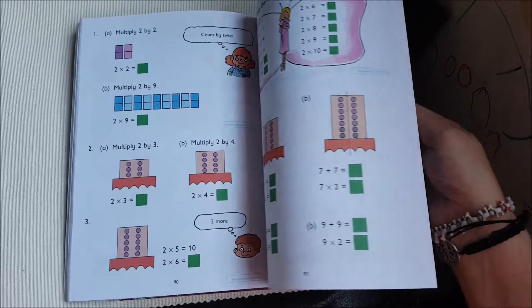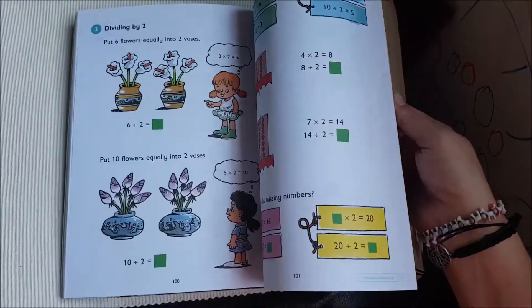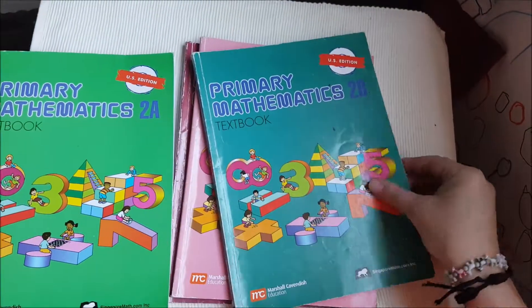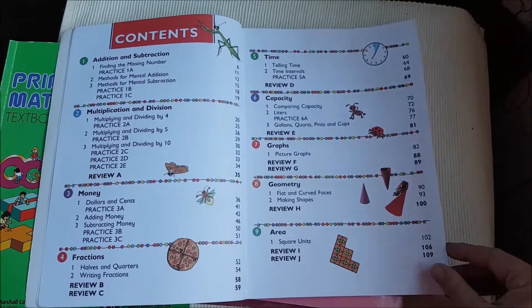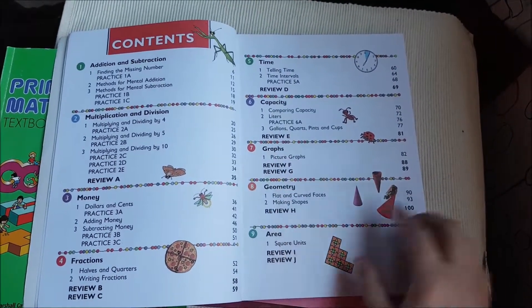One of the reasons I picked Singapore is that it's supposed to press them forward educationally by the time they get through sixth grade. So here's 2A, and this is 2B. Table of contents — you can see how many reviews there are throughout.